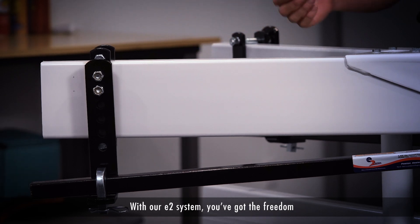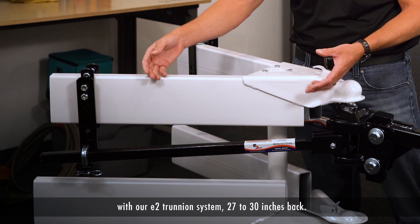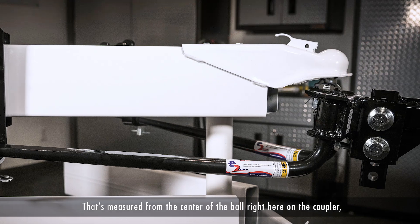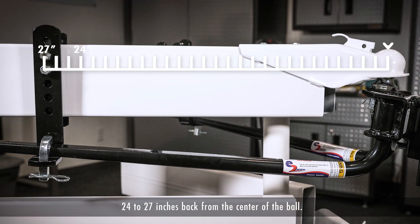With our E2 system, you've got the freedom and the versatility to place these brackets. With our E2 trunnion system, 27 to 30 inches back — that's measured from the center of the ball right here on the coupler. Or with our E2 round bar system, 24 to 27 inches back from the center of the ball.